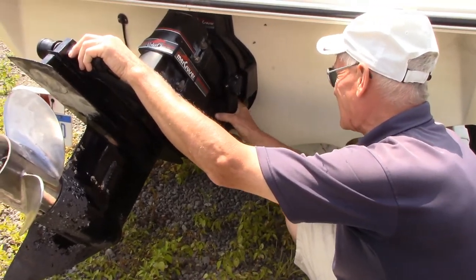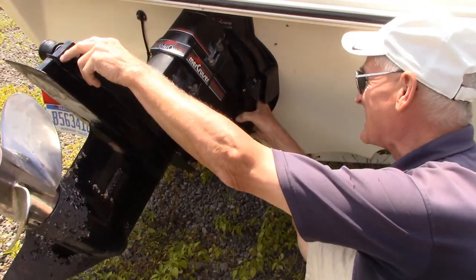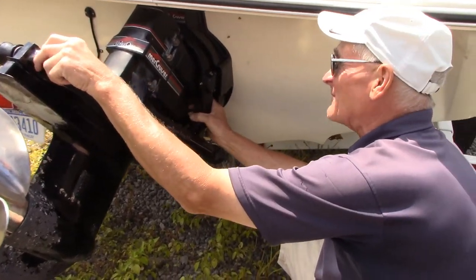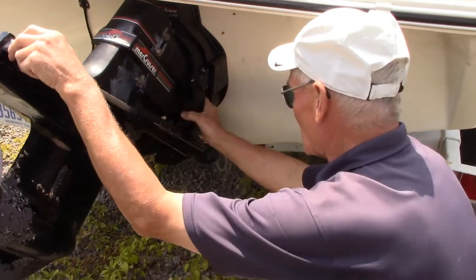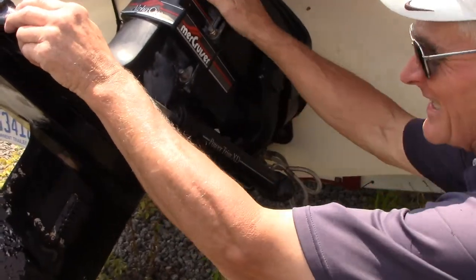If you put this in without knowing these boots are bad or rotted, within a half hour's time you could have the boat underwater. So it's very important that you keep an eye on this yearly — on your boots and the drive maintenance.